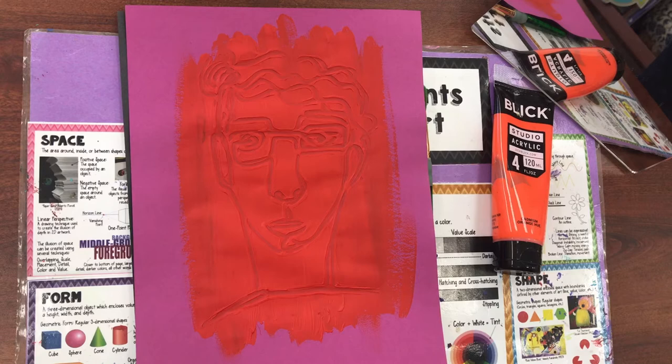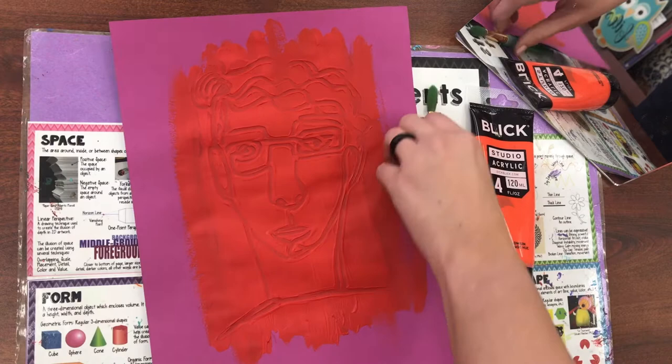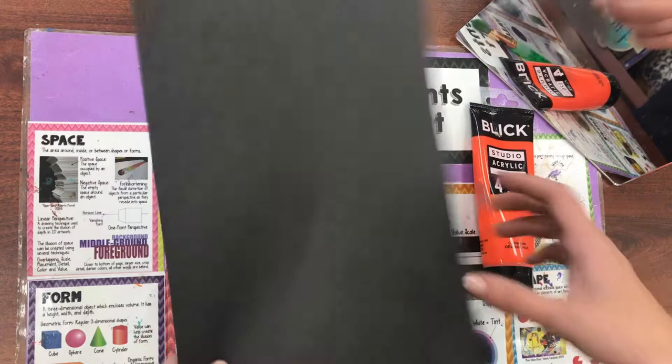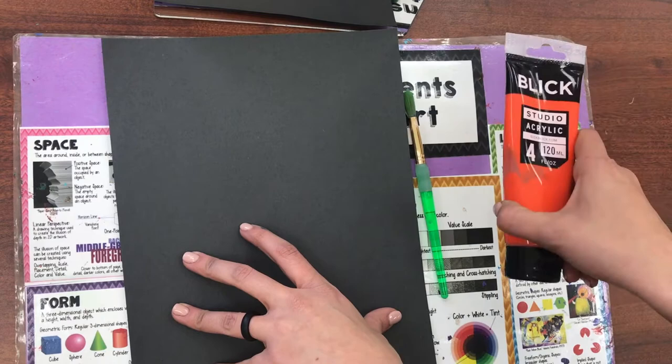Today we are going to start a project on contour drawing, specifically continuous line drawing using acrylic paint and the pointy end of your paintbrush. To get started, you need a piece of paper on your messy mat, your selfie mirror across the table from you, your brush, and some acrylic paint.